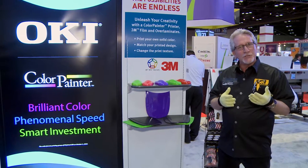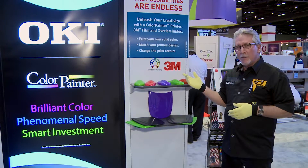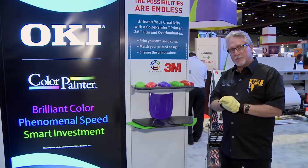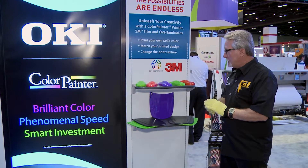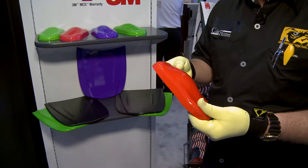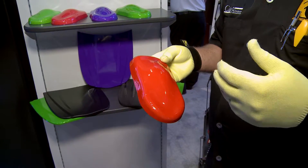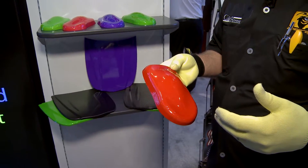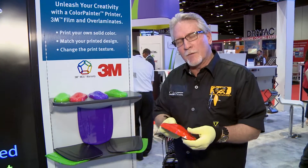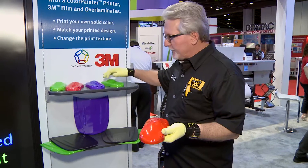As you can see in this display here, in conjunction with 3M and the Color Painter M series, we're actually able to print solid colors as opposed to buying them directly out of the box. In the print world, rather than being constrained to a color wheel to order from, we can just print our own solid color.